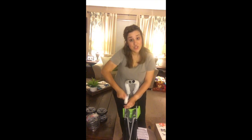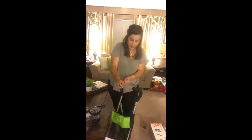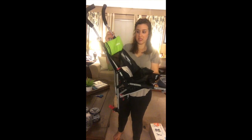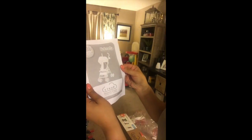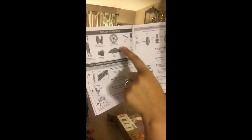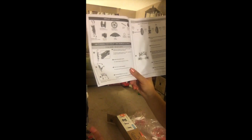It does come packaged really well. This is how it kind of comes without any of the wheels, and then it just real easily and quickly opens up. Here are some of the instructions on how to put it together. It kind of tells you what it comes with — just the wheels, the axles, the caps, and the canopy — and it goes over how to put this all together.